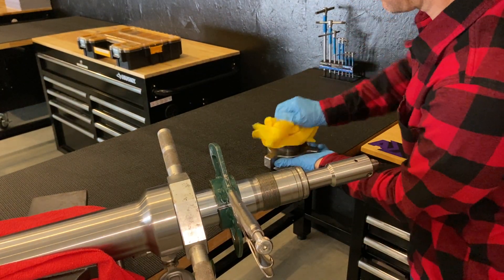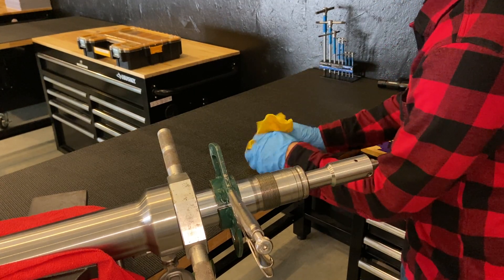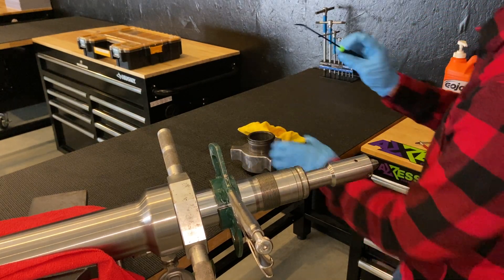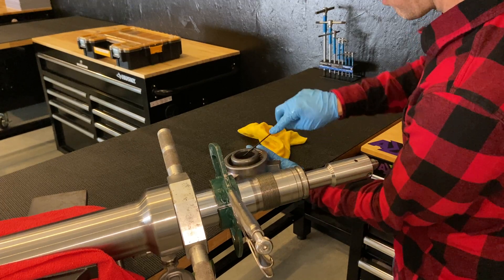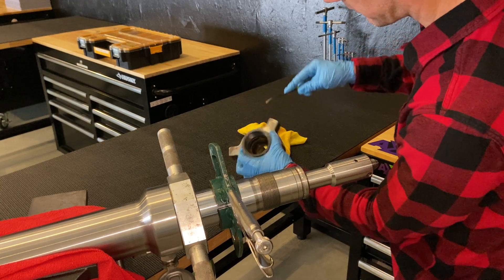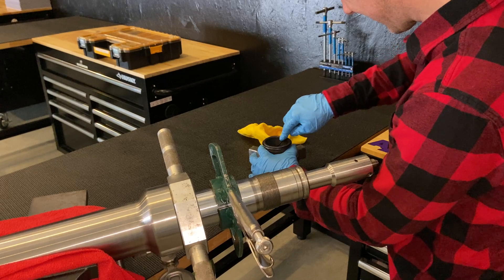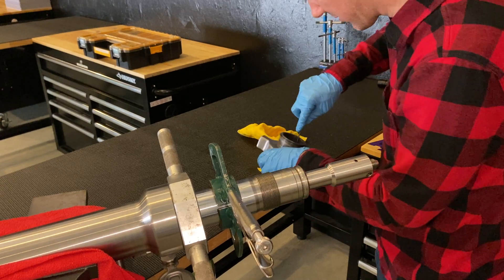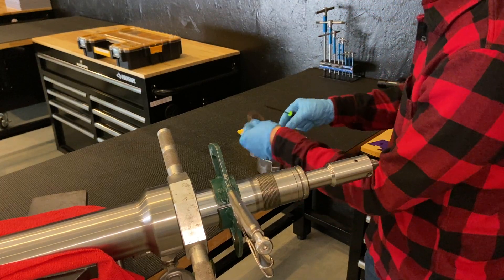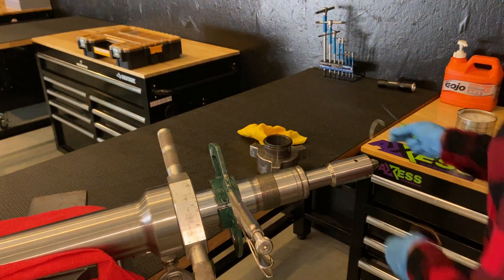I'll just give this a quick wipe and clean up, just to get rid of any old grease, dirt, or anything that might be in there, and then we'll try and fish these out with one of the seal removers. It can be a bit tricky to get in and actually get them out, but if you persevere you can catch them and remove them. Those are the old o-ring and old backup ring — we'll change these out.